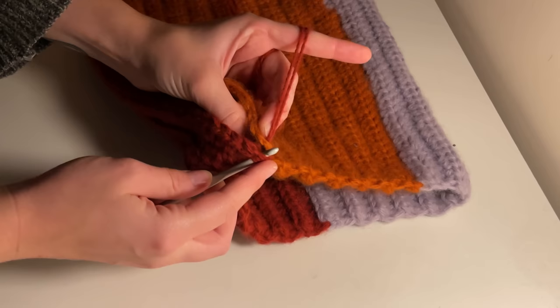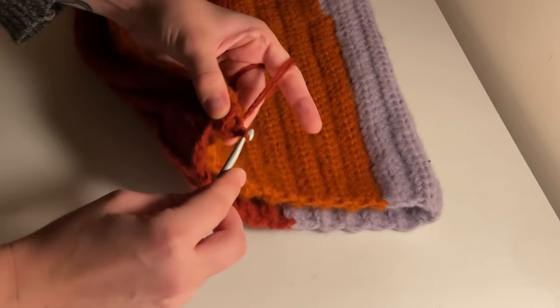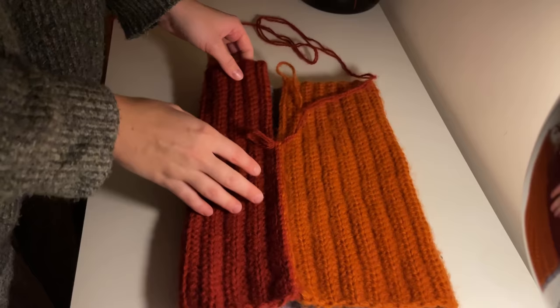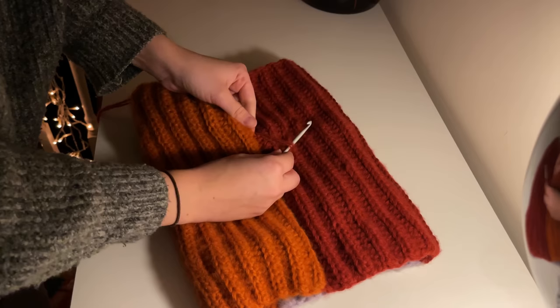You're basically connecting the two stitches that are next to each other. If you hold your two sides together, you will see the two back loops that are aligned next to each other — those are the ones you're going to slip stitch into. Continue seaming the side of your hat until you've reached the last four inches. This is where you're going to flip your work inside out and continue seaming, so that when your hat is complete, the seams that stick out are on the inside.